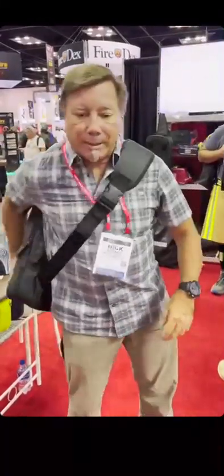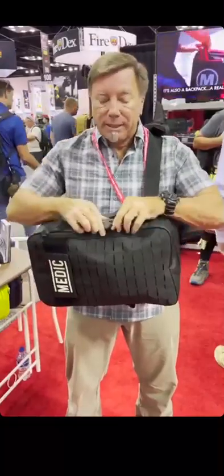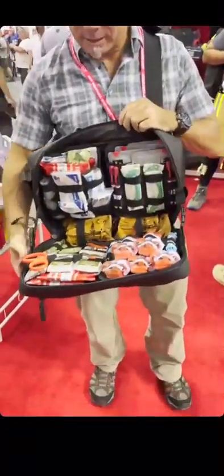Nick from Rescue Essentials here to demonstrate the new MERET TRS Pro X sling bag. This is a bag that's specifically built out for tactical medicine.